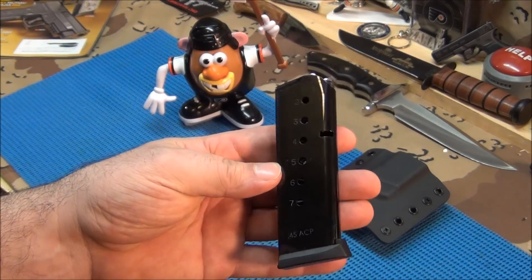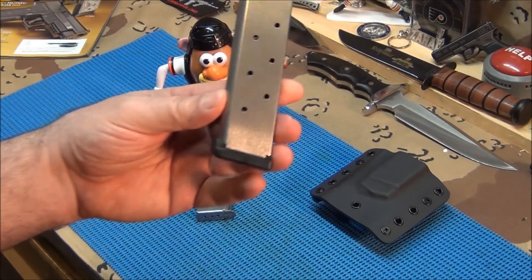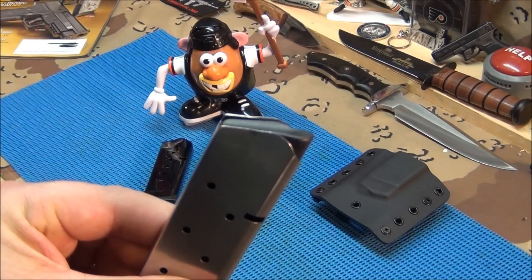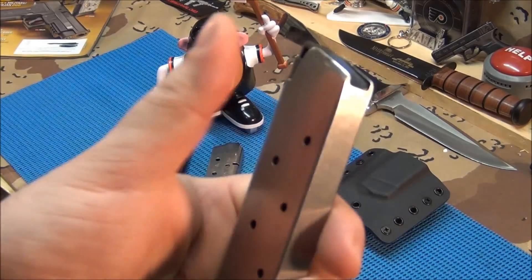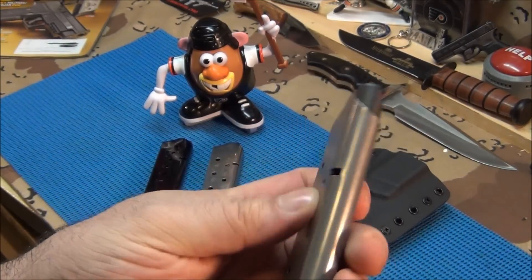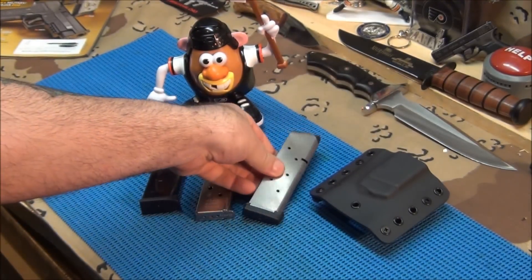Same with the ACMAGs — I've been using the ACMAGs in my new Kimber CDP and they feed real smooth. Now this Les Baer magazine, if you look at the follower, it's very similar to a Wilson Combat magazine — it's the same exact follower. The body's different because the Wilson has the long windows in it, but it's got the same follower. Pretty interesting.